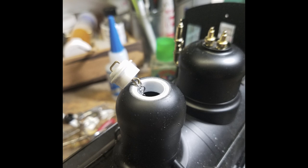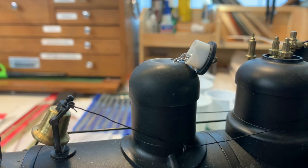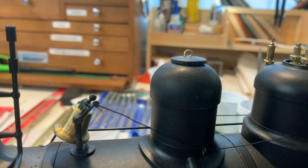Don has a lathe and can do some things we can't, but we should still be able to come up with something good. Here's version one — we have to make two because we're doing two locomotives. The difference from Don's is we don't have a lathe to turn the little cap. So we did our usual cheat: we went over to Joann's and bought a button. As it happens they had one that was perfect — actually two that were perfect, since we need to make two of these.